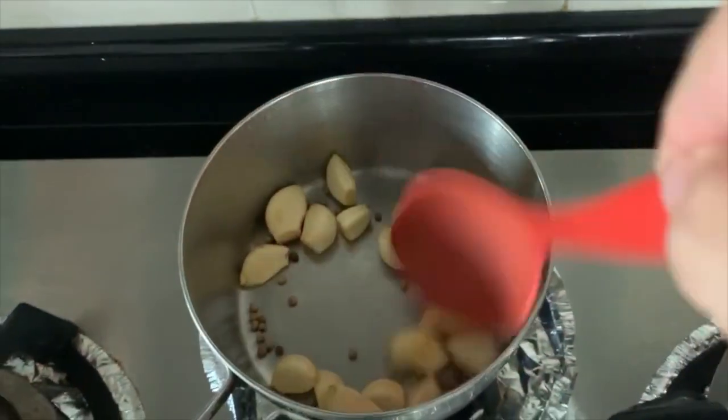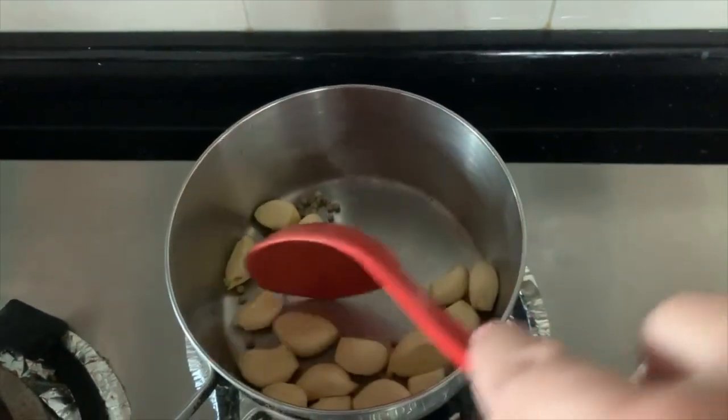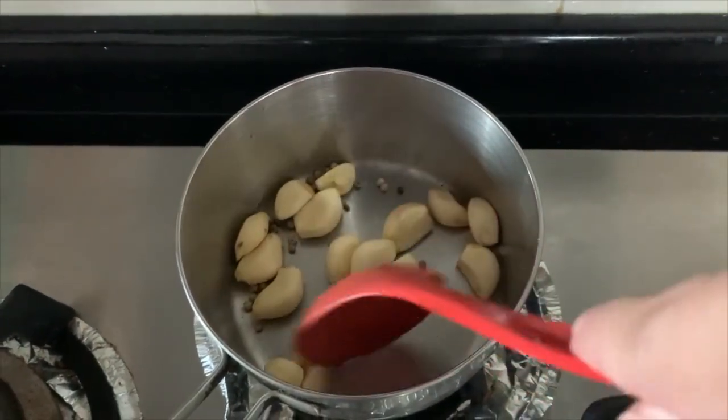we will briefly fry the peppercorn and the garlic until fragrant. You can skip this step if you don't want your soup to be too peppery.